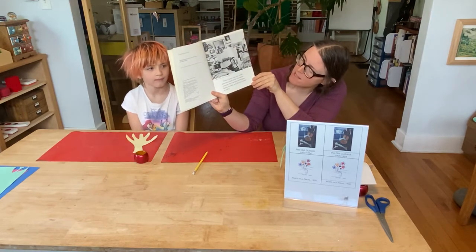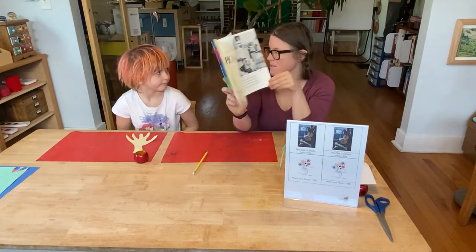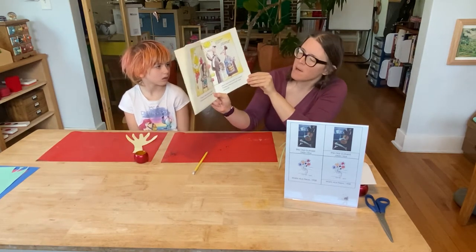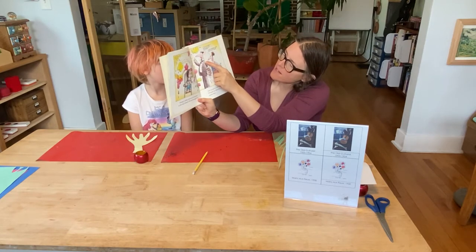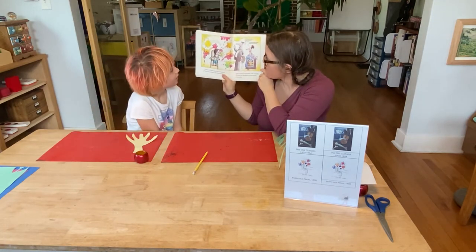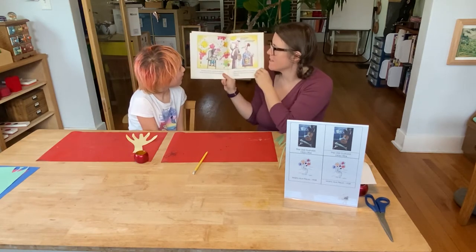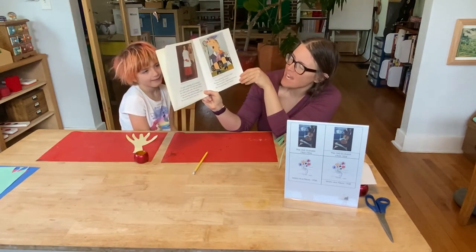Pablo Picasso was one of the greatest artists of the 20th century. He was born in Malaga, Spain in 1881 and died in France in 1973. If you look at one of our maps in the classroom, Europe is our red continent. Picasso's father was an art teacher at a local school and encouraged his son to paint and draw. Picasso's painting style changed over the period of his life more than any other great artist — he was always trying new and different things.